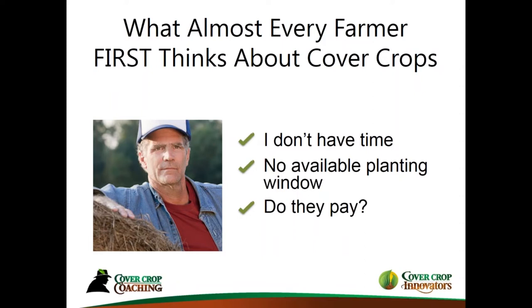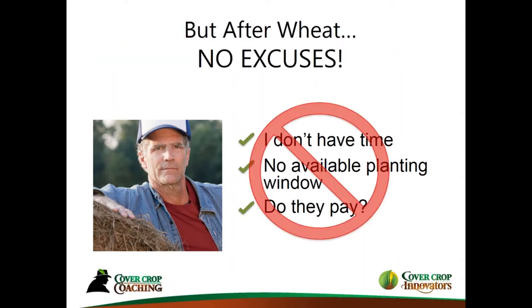This flies in the face of farmers saying they don't have time to plant cover crops and there's no available planting window. When you plant cover crops after wheat, we have plenty of time — a wide planting window with wide options. It's not every day counts quite like when doing after corn or soybeans, but we still want to get them planted as soon as possible. There's really no excuses. Whenever I'm driving around in August and I see a wheat field harvested weeks before, I think: it's just the prime time to plant.